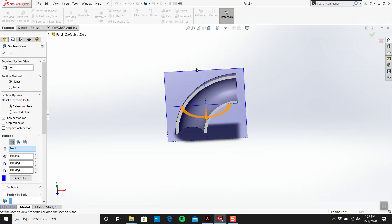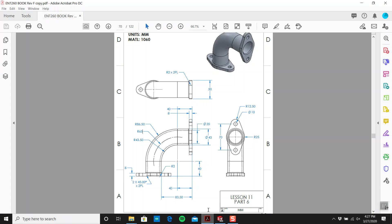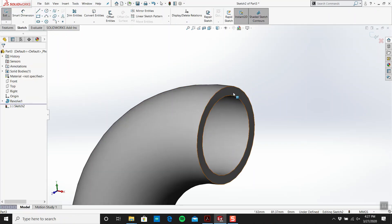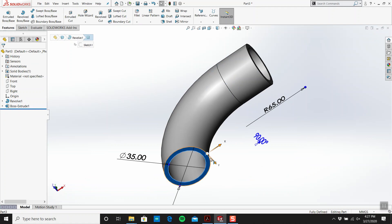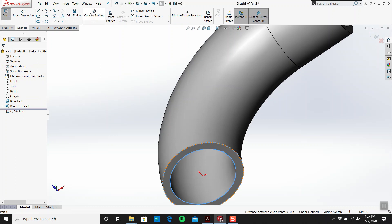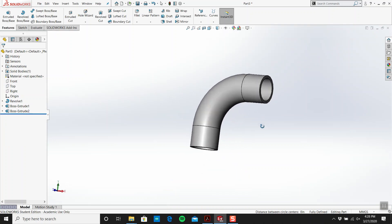You should know I can click this button to get the section view, which we don't need. That's the trick — that's 80% of it. Then we have a straight section which is 32mm, and I'm guessing that's 32 on the other side as well. I'll click here, convert entities, exit, and make that 32. Then I'll do the same down here — click the face, hit both, convert entities, exit, extrude 32.